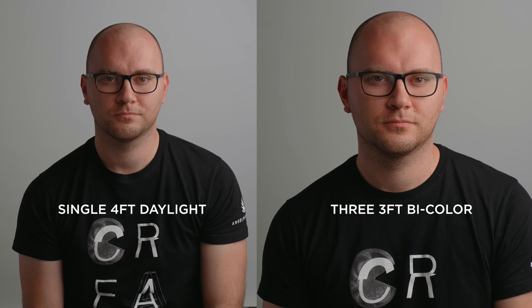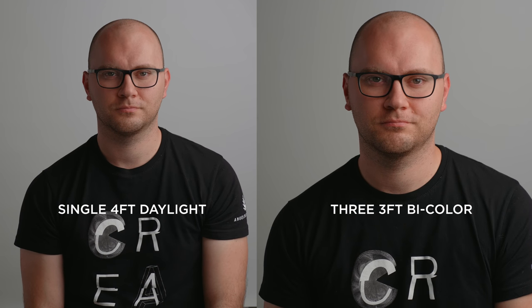Next I added a four-foot tube almost perfectly opposite the key. It's acting as a fill but also as a kicker, just bringing up the exposure on the dark side a little bit. That's our final shot, and I think it looks really nice. Just for kicks, I also threw a single four-foot tube on a stand and used it as a key light. There are lots of shadows, so I'd want to soften it up personally. With the diffusion added, this is a very simple setup and it looks really nice — this is the daylight-only model at 100% with diffusion. Without the diffusion it was around 17%, so there's tons of output with that daylight fixture.